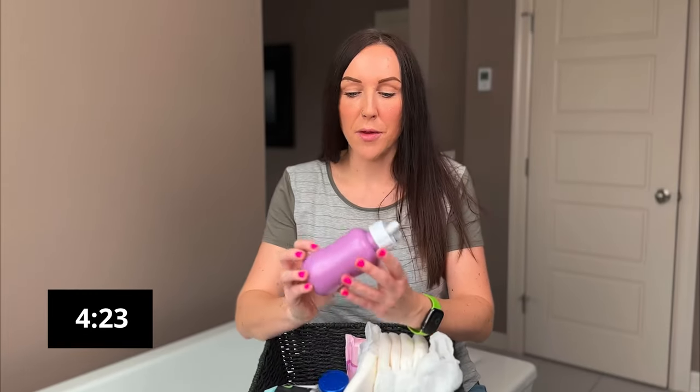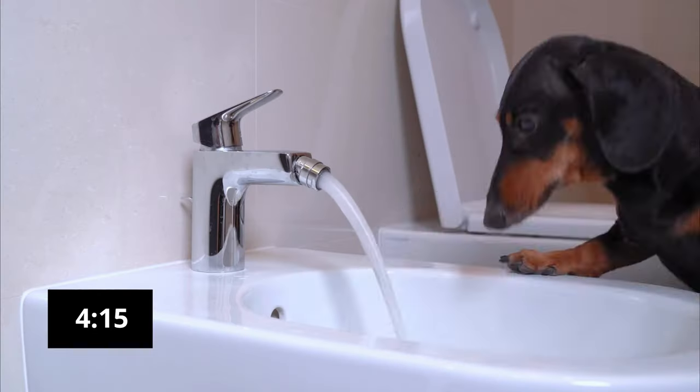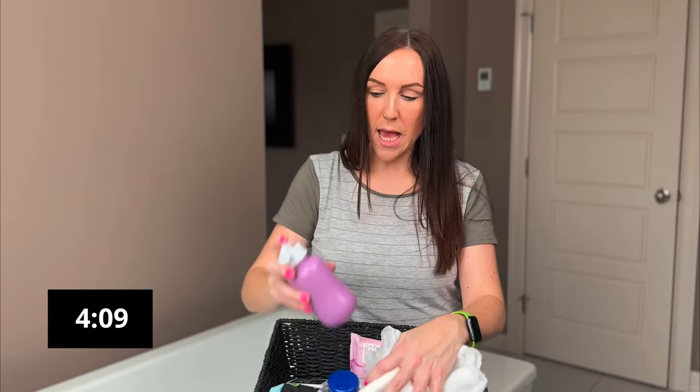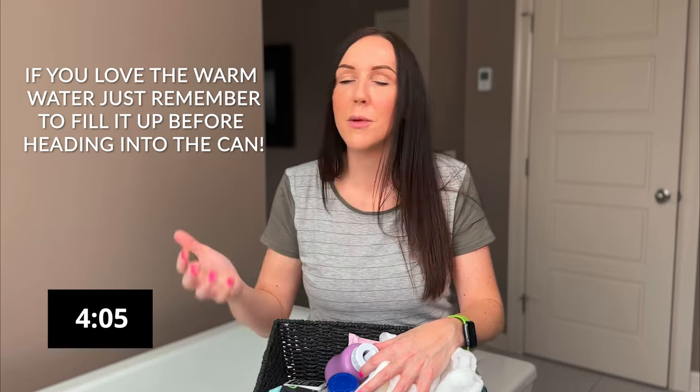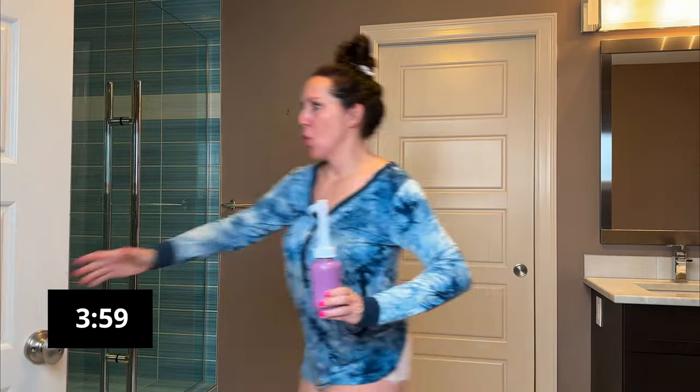Then you're going to want to think about cleaning down below, so you're going to put a peri bottle in your bathroom basket. This is a fancy one from Freedom Mom — and if it comes out of the box looking like this, it's not defective or broken, you just have to pop up the top. Then you have your portable bidet and can just spray it on your nethers. Or you can put the one you got from the hospital in there. Either way, you want to have your peri bottle filled with water so it's ready to go and you don't have to hobble out to fill it up.